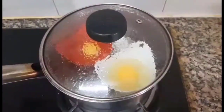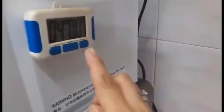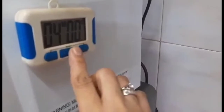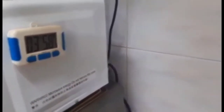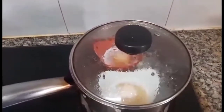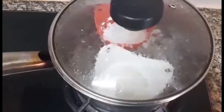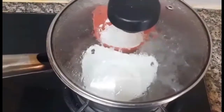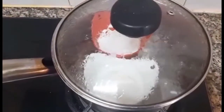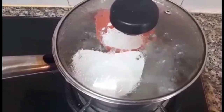Balikan natin siya after 4 minutes. Time natin siya ng 4 minutes. Kailangan guys, ilalagay na lang po natin yung water niya para yung water hindi siya papasok sa loob ng egg holder.